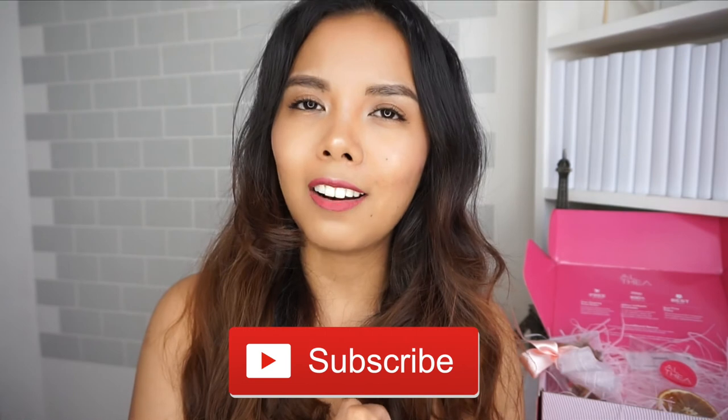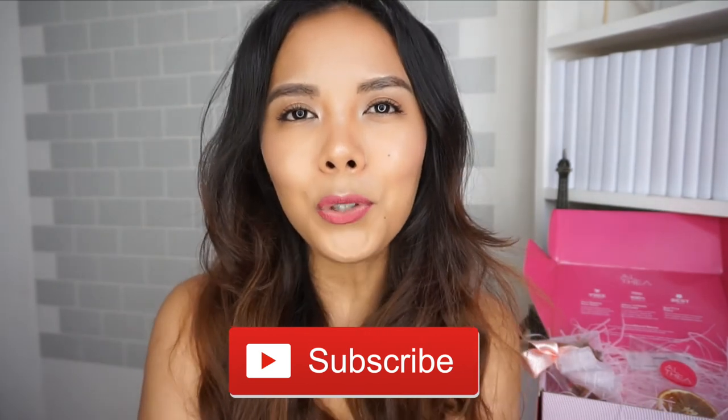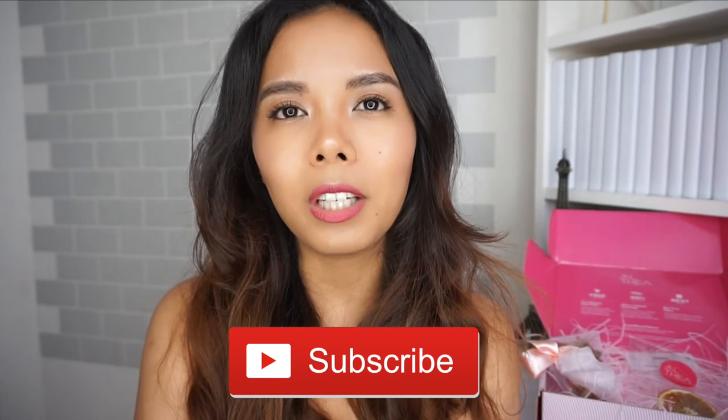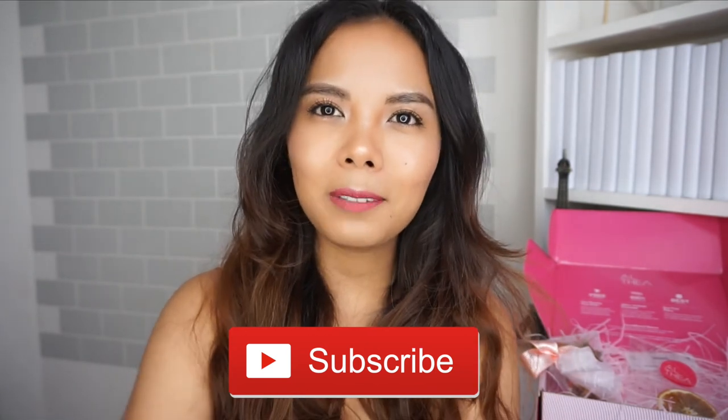If this is already available on the Althea Korean site, go get your hands on it. Thank you for watching. If you liked this video, please give it a thumbs up and subscribe to the channel. Don't forget to press the bell button so you get notified when I upload new videos. Thank you for watching — I'll see you next time. Till then, stay pretty, bye!